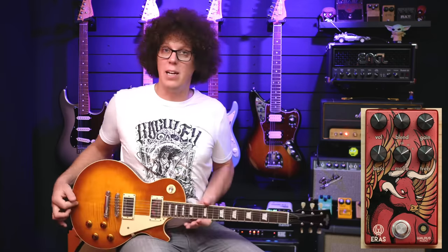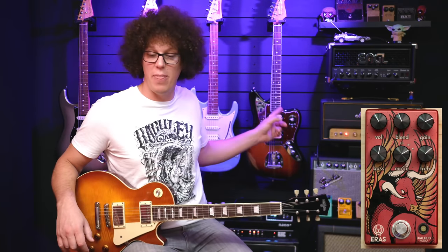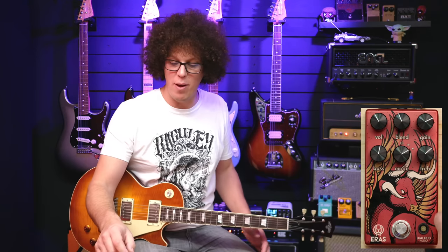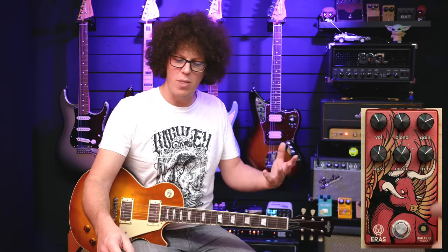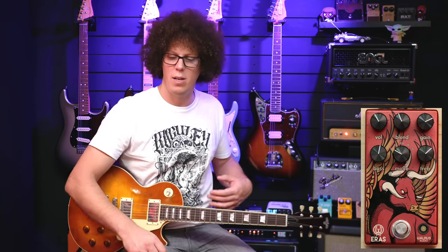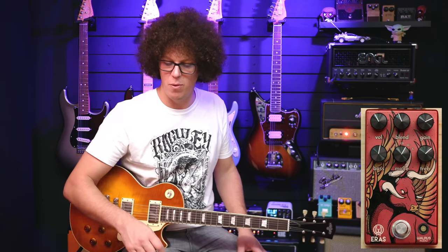The output on these pickups is certainly lower and more classic rock compared to the Super Distortion. I'm going to play with the gain here. Walrus have said in the manual that modes four and five are thicker, warmer, and more for rhythm stuff, which indicates that one, two, and three go from lead through the spectrum of distortion offered by the Eras. So I'm going to do some rhythm stuff with four and five.